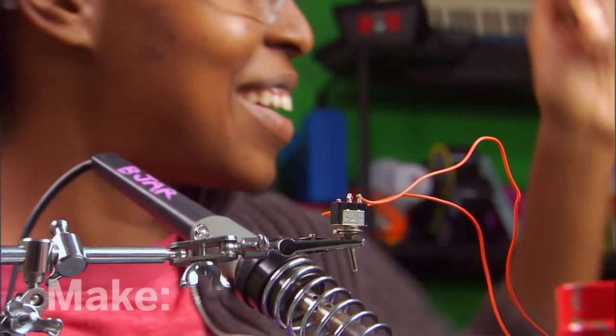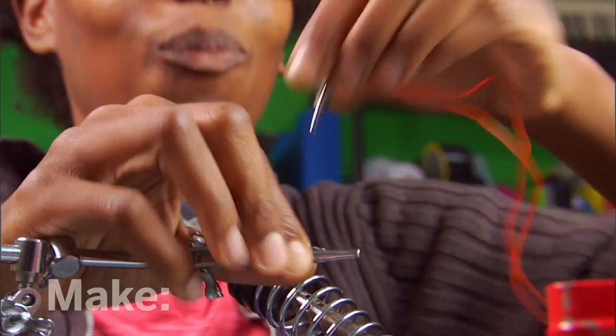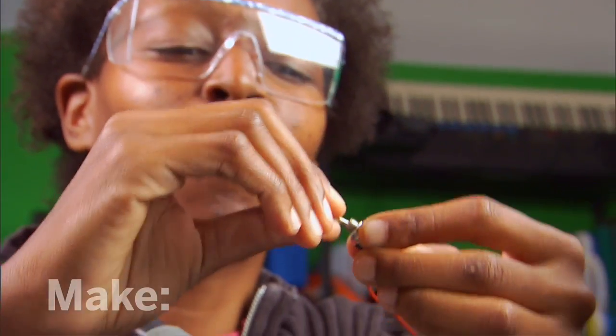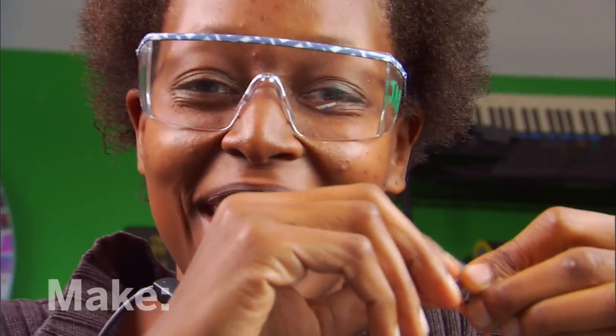Now, let's test out our connection here. There you have it! We made an electrical connection.